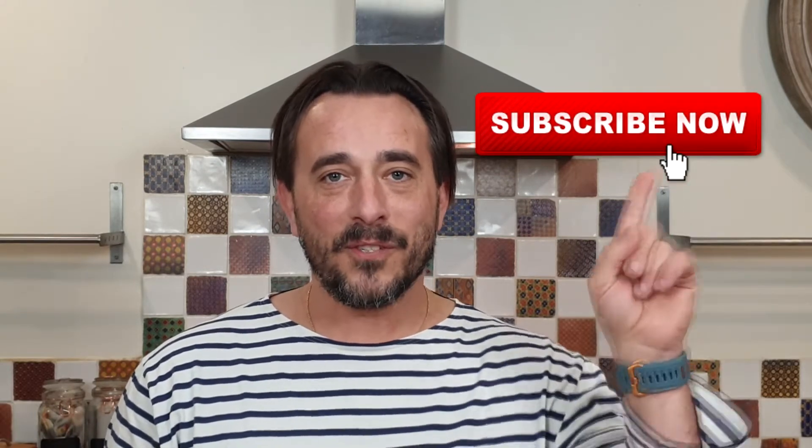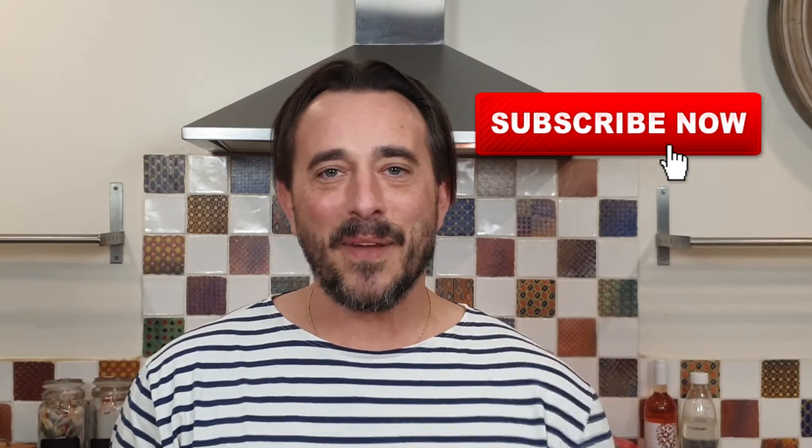Check out my recipe, but before you go make sure you subscribe, change your notification bell setting, and also leave me some likes and comments.